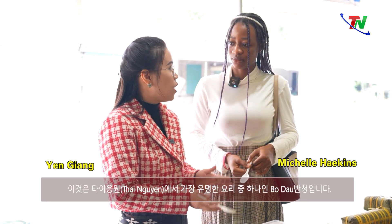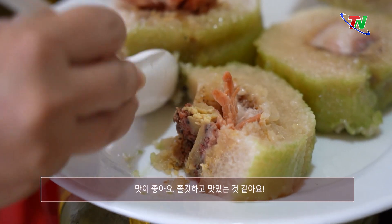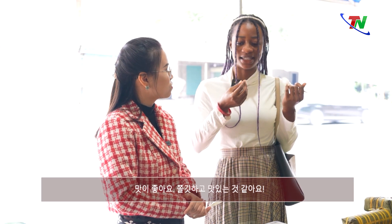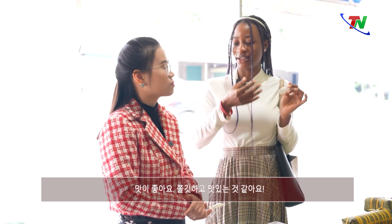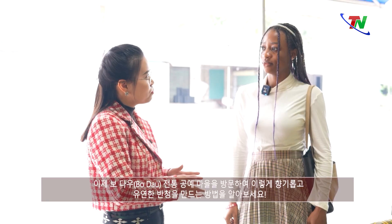This is Bò Đậu bánh chưng lá giềng, one of the most iconic dishes in Thái Nguyên. It tastes very nice — I can feel it's kind of sticky, I can taste rice and it tastes so yummy. Now I will take you to visit Bò Đậu to learn about the way of making bánh chưng like this.